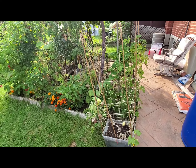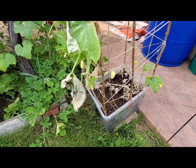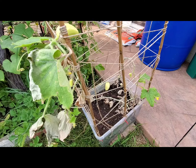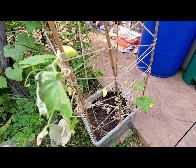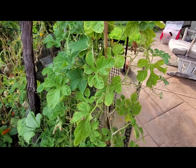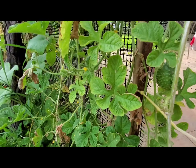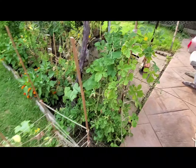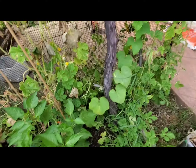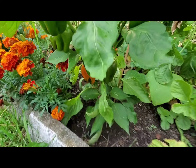This is our Dragon Egg cucumber. Unfortunately this plant got powdery mildew, but it is still producing fruit which is very good, though it has been difficult for the leaves. Then we've got the West Indian Burr Gherkin over here — this is a cucumber variety. This is the fruit which we will harvest. The Dragon Egg and West Indian Burr Gherkins have been producing a lot of fruit and doing very well.